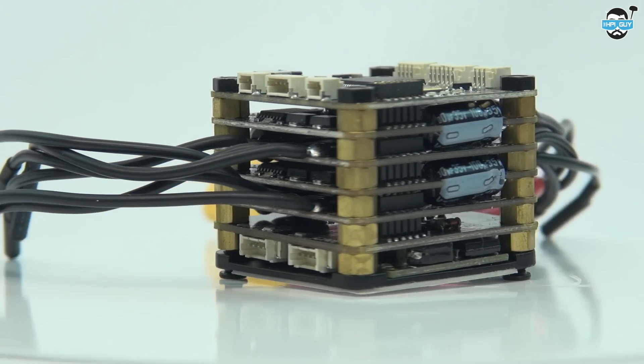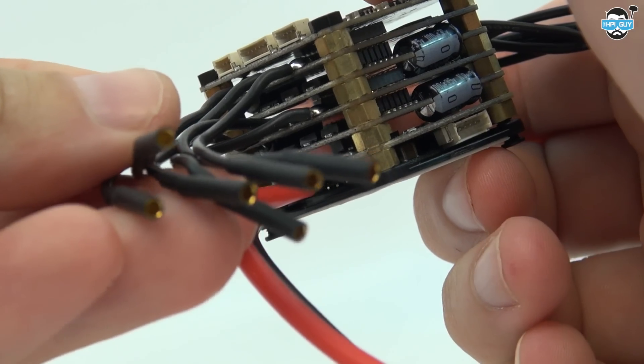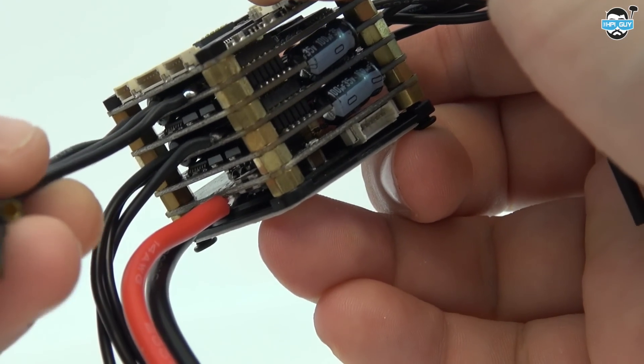The ESCs are from TBS's Bulletproof series, which are capable from 2 to 6S, and come pre-soldered with 2mm bullet connectors. If you wish to, you can desolder these and connect your motors directly.